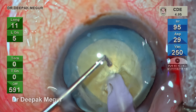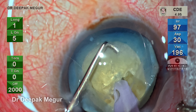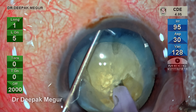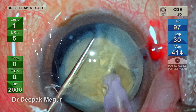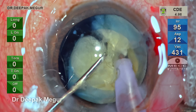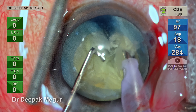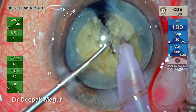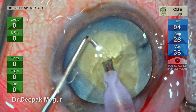There's a slight pull of the nucleus towards myself so that the equator is exposed easily, and then the chopper goes under the rhexis margin, hooks the equator of the nucleus, and is moved towards the phaco tip. As we can see, there is hardly any torque and the nucleus can be split quite easily. It may not go full through-and-through — that doesn't matter. You do a little bit of lateral separation, then rotate the nucleus and repeat the same maneuver.